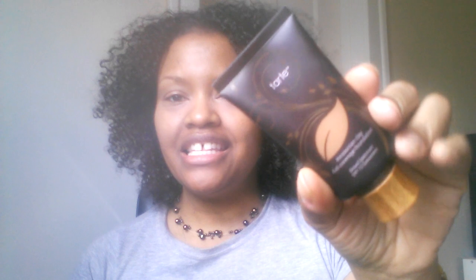Hi guys, it's me. I wanted to come on today to show you the application of this new natural foundation I told you about in video one of my 30 days of vlogging challenge. This is actually day four, the fourth video in that series. This is the foundation I introduced you to in that first video — Tarte's Amazonian Clay full coverage foundation in deep sand.